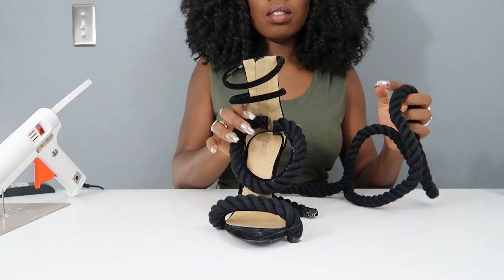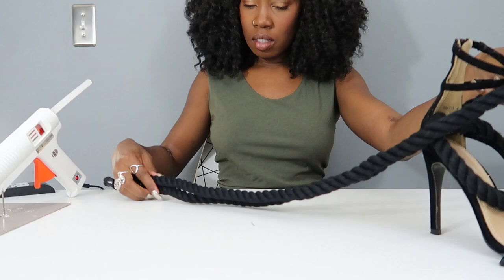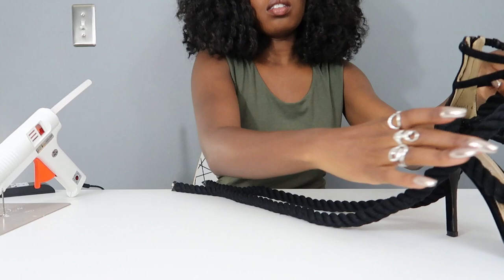There's a trick to gluing on the last strap to make sure you get it right. First, make sure you have both sides even to each other. Once it's even, start gluing from the middle of the strap outward toward the back of the shoe.